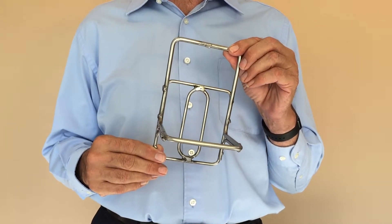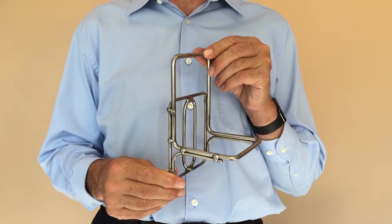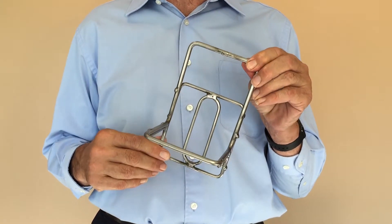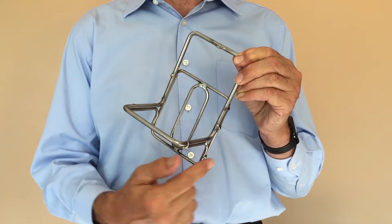This alternative BCD bracket has been designed for use with removable weight systems that occupy a large portion of the waistband. In this case, the bracket is mounted behind the weight system and has a deeper shelf to accommodate the thickness of weights in the removable weight pockets.